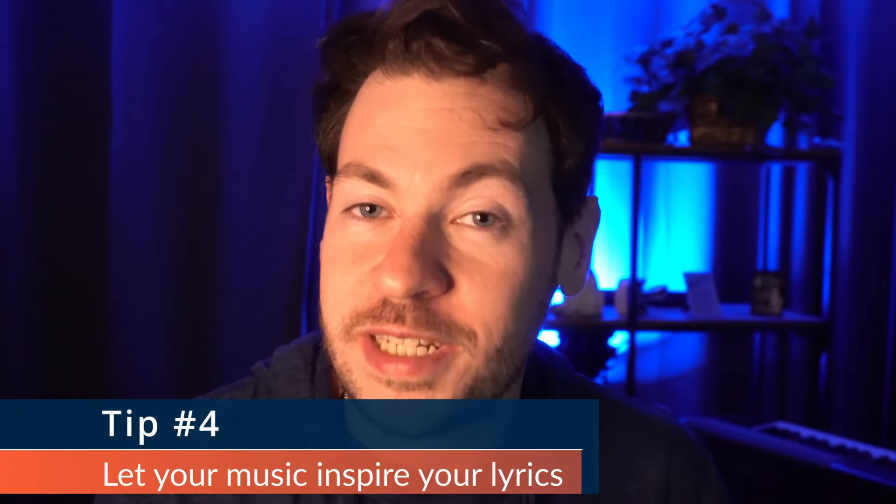Tip number four is to let your music inspire your lyrics rather than letting your lyrics inspire your music. I think this is the right answer for probably 95% of all songwriters. For most people, it is much more intuitive to listen to music and figure out what story is being told compared to looking at lyrics and trying to hear music in your head. When you listen to a movie soundtrack or a classical piece, you can feel the emotion. So listen to the music, figure out what it sounds like it would be about, and make sure your lyrics match that feeling.